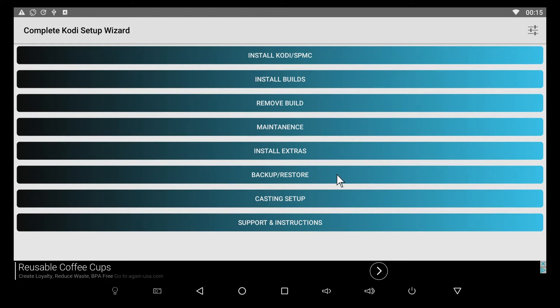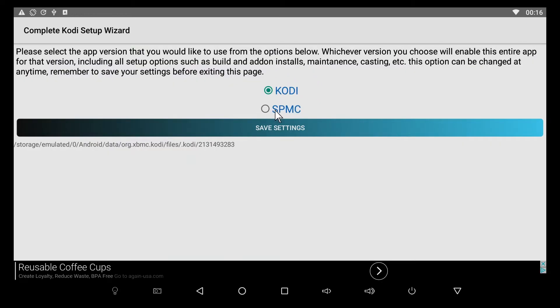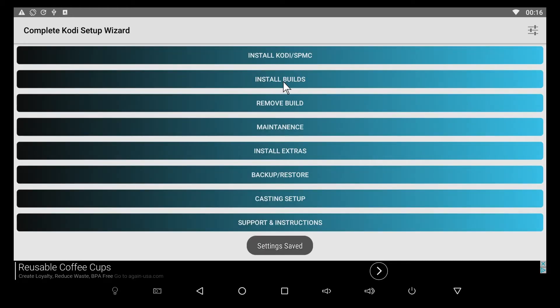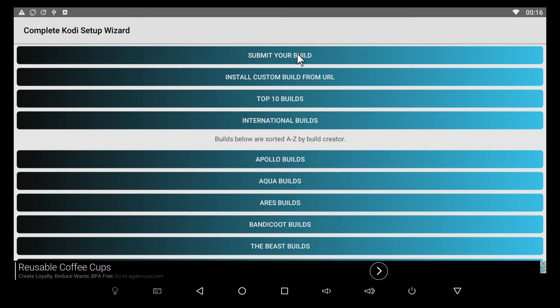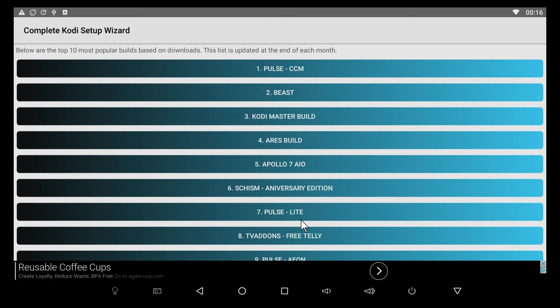This isn't the latest version, but they update it on about a monthly basis to change the top builds. On the front page there's a settings button in the top right corner — clicking that gives you the option to choose between Kodi or SPMC. I'm going to click SPMC, save settings, then click on Install Builds. You have the option to submit your own build from a custom URL, or pick from the top 10 recommended builds, which are updated each month.